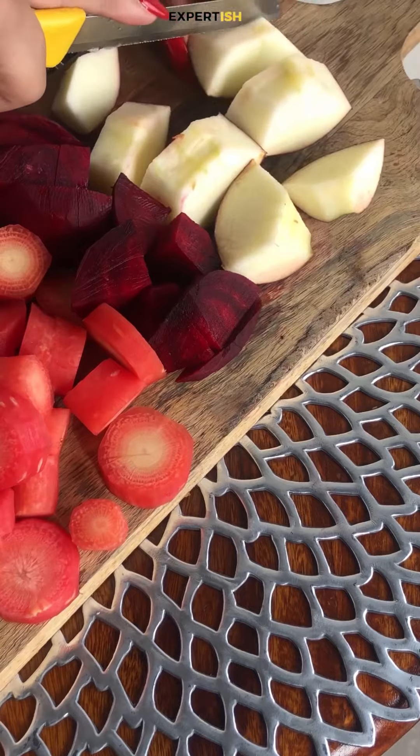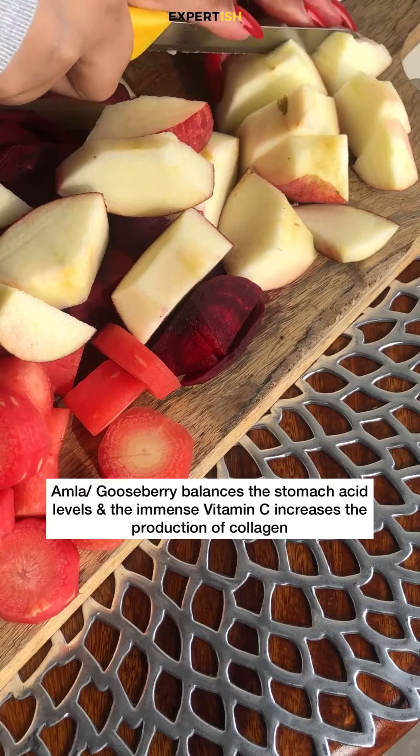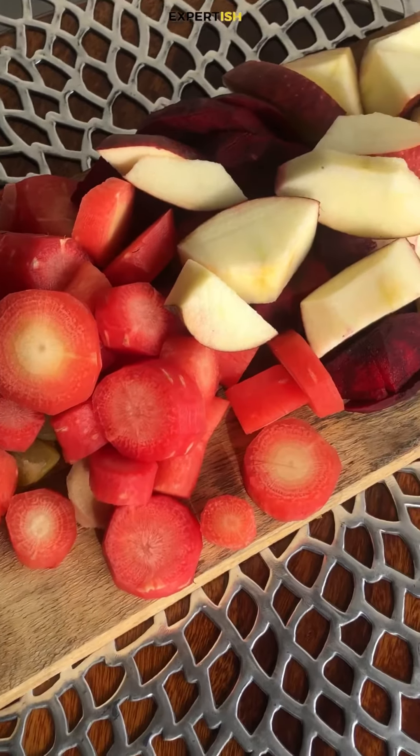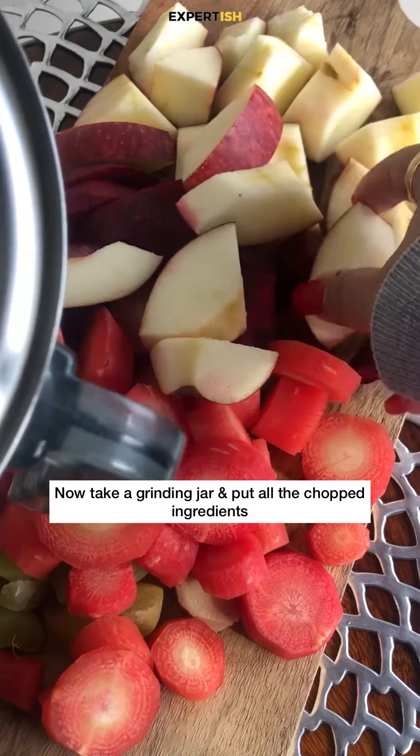In the starting of the video you must have seen that we have already sliced amla. It's a great addition in this recipe because it balances the stomach acid and the immense vitamin C increases skin collagen. Now take a grinding jar and put all the chopped ingredients inside it.